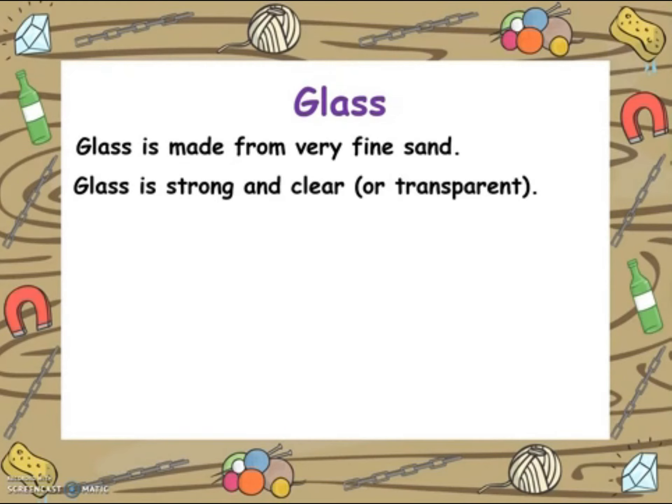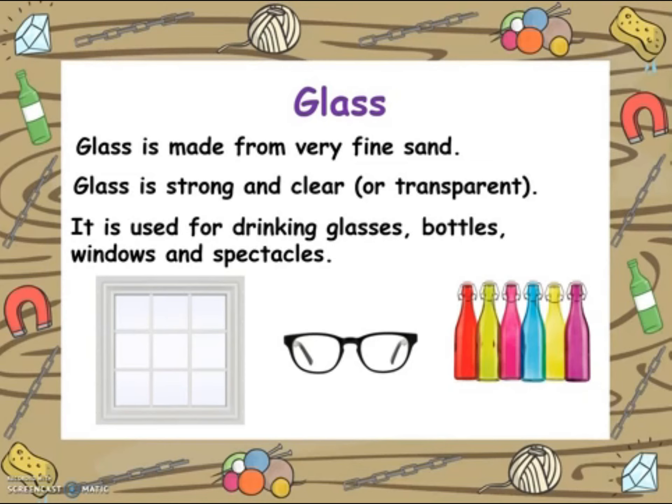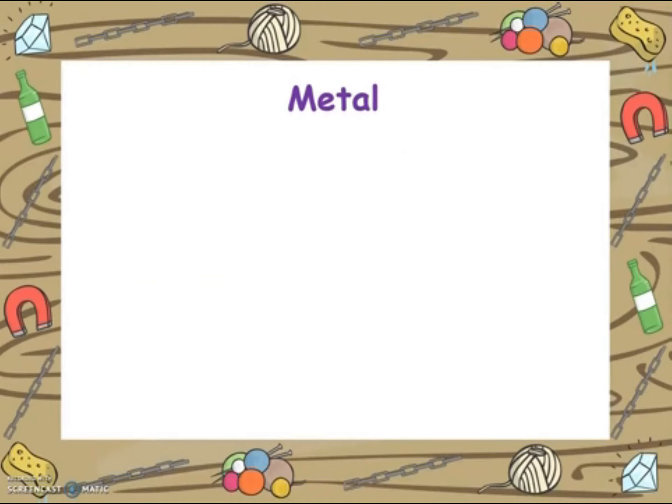The next material we will look at is glass. Glass is made from very fine sand. It is strong and clear — another word for clear is transparent. It is used for drinking glasses, bottles, windows and spectacles. We can find these in our homes and in classrooms.